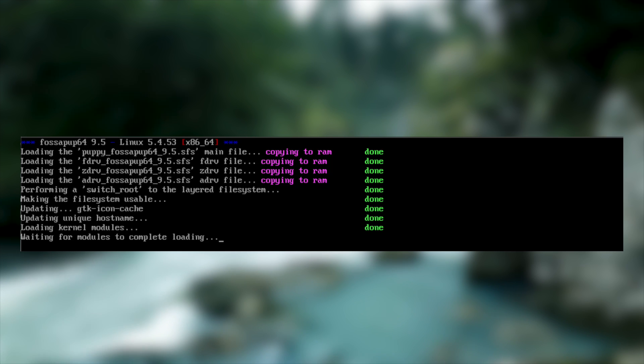The first thing that will happen when you boot up Puppy Linux is that it will copy itself into RAM. This means that you'll get very impressive performance from Puppy Linux even on old machines. This is particularly useful on old machines that still have mechanical hard drives, as the RAM is vastly faster than those old slow drives.